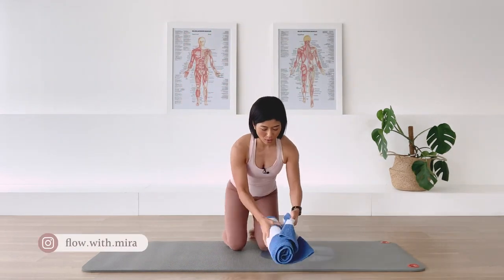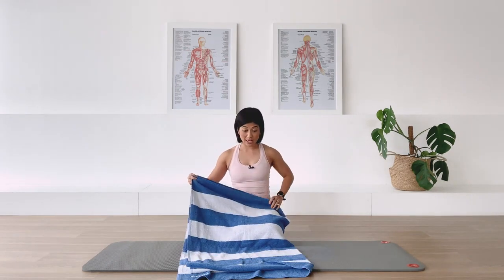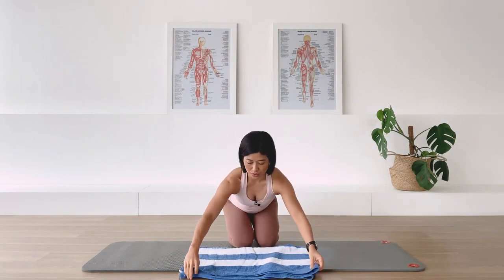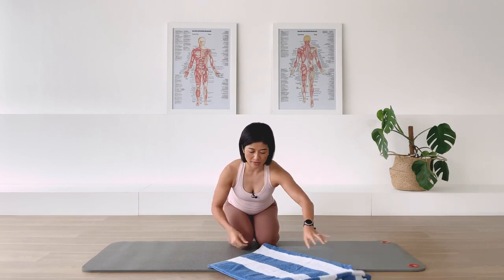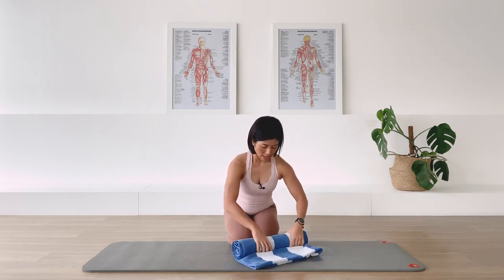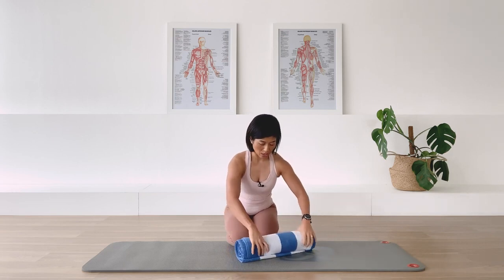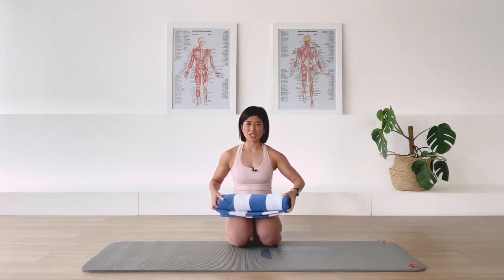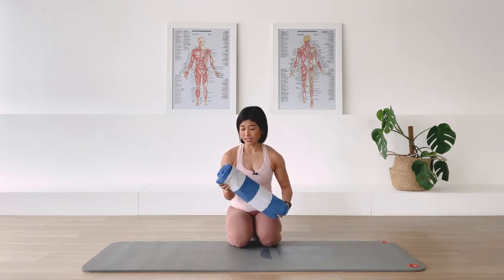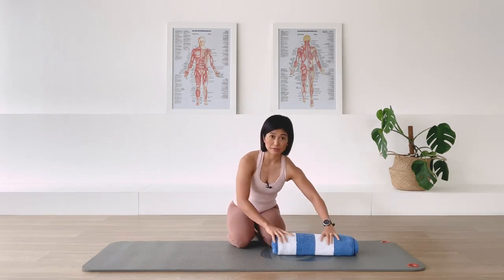So what I have here is a quite large beach towel. What I've done is fold it in half, and fold it in half again, and then I'm just going to roll one end of the towel all the way to the other end. If you don't have access to a large towel, you could double up your towel - just make sure it is kind of thick and should be comfortable for your back. Now we're going to place this rolled up towel on one end of the mat vertically.